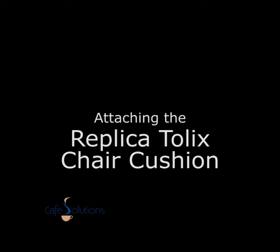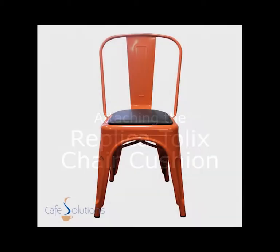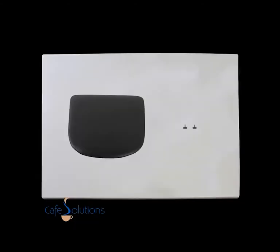This is an instructional video on how to attach the Replicatolix cushion to the Replicatolix chair. You will need the following items to attach your cushions: one cushion and two screws.